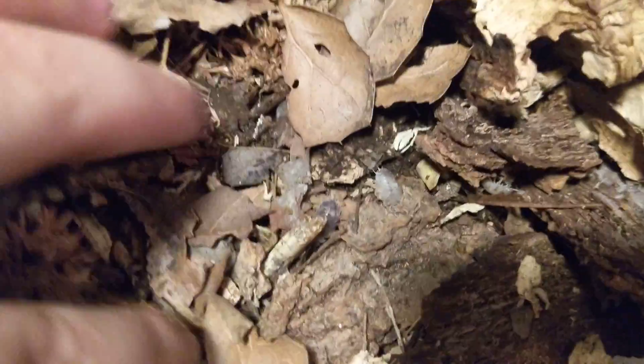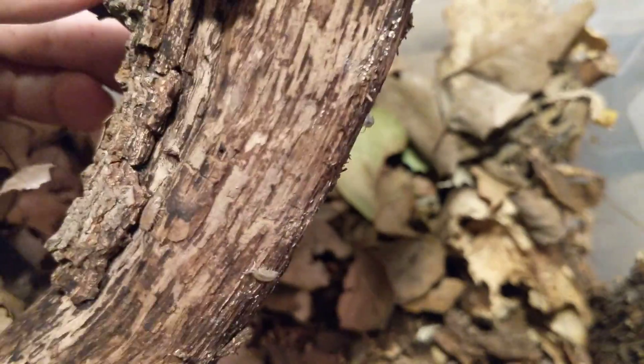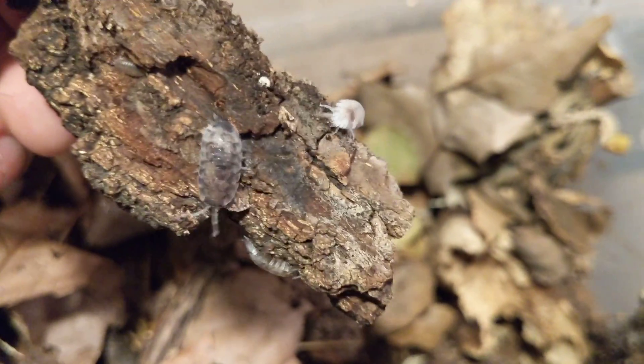I'm going to show you kind of where the bulk of them are in here. I think a lot of them are under here. I really like the Koi morph — this is the only morph of scaber I have. I figured if I was going to get scabers, I would get the one I like best, and that one is the Koi morph. I like Koi because it has a lot of variations: it's got orange, black, white — all the works.